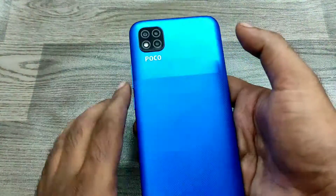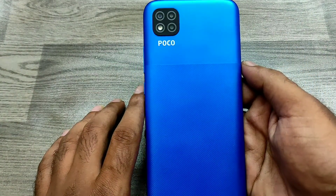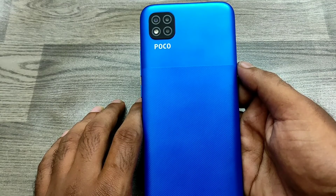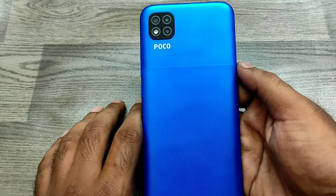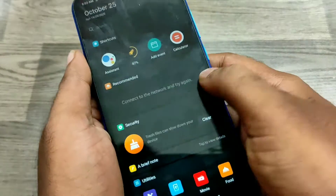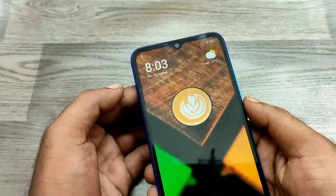Hey guys, welcome back to Phone Mechanic channel. In this video we have learned how to screenshot on the Pogo C3 phone. Here we go. First of all, take your screenshot area — I choose my wallpaper.